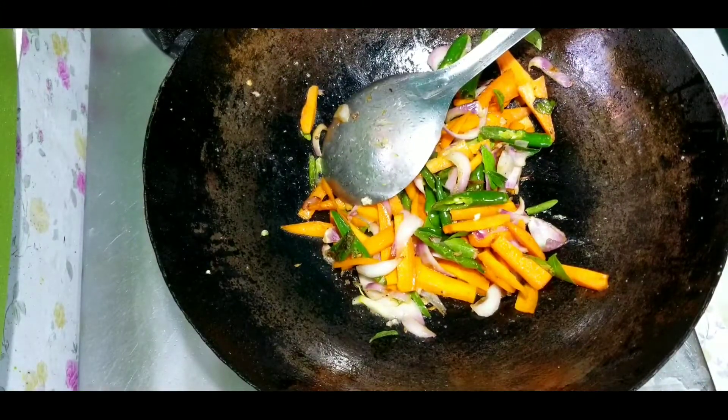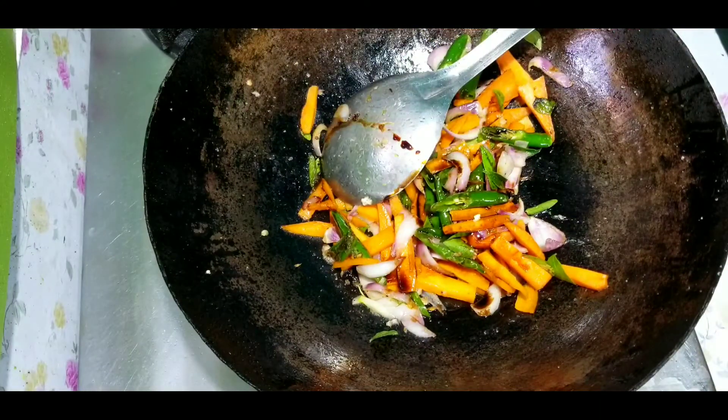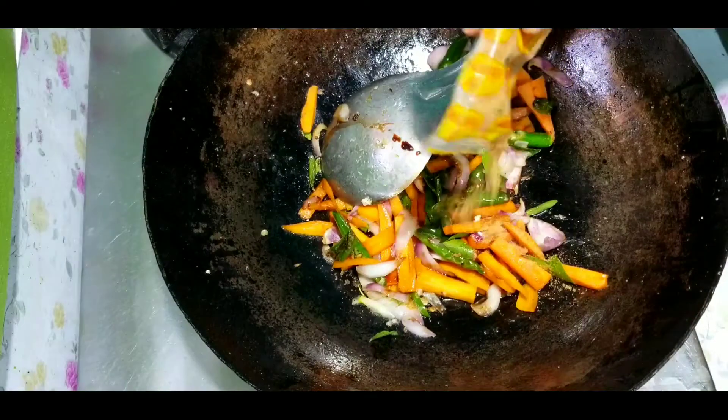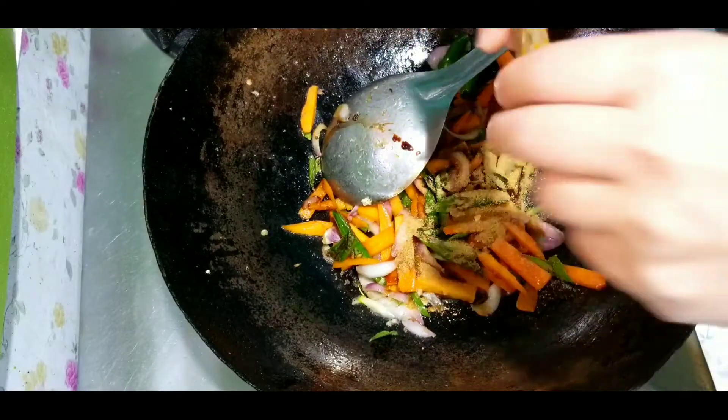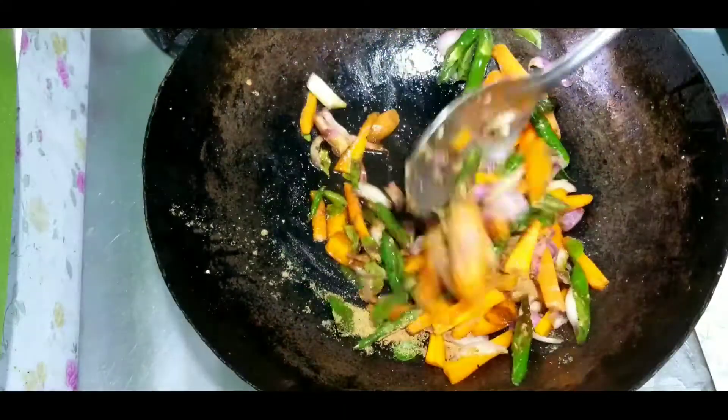I am going to make the egg. There is no tomato sauce — this is soy sauce. I am going to put noodles in the pan. I'm going to eat it.